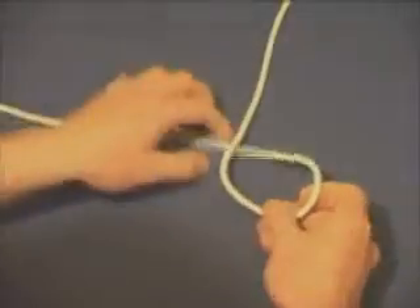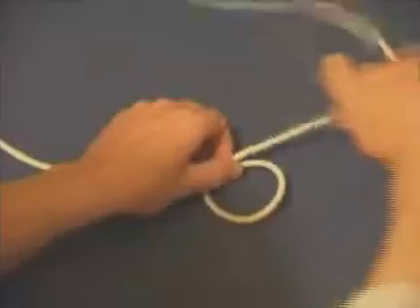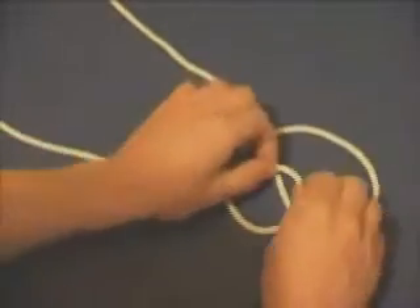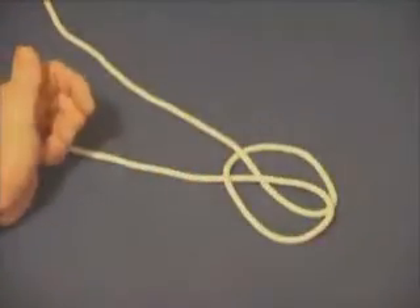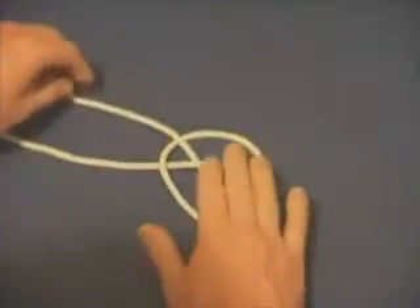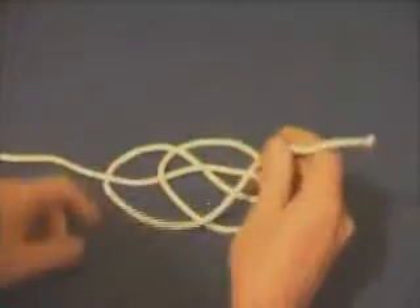This is the single strand diamond knot as I know it. Some folks refer to it as the friendship knot and various other names. There aren't many verbal instructions on this one — you really need to watch the video to see how it's done.